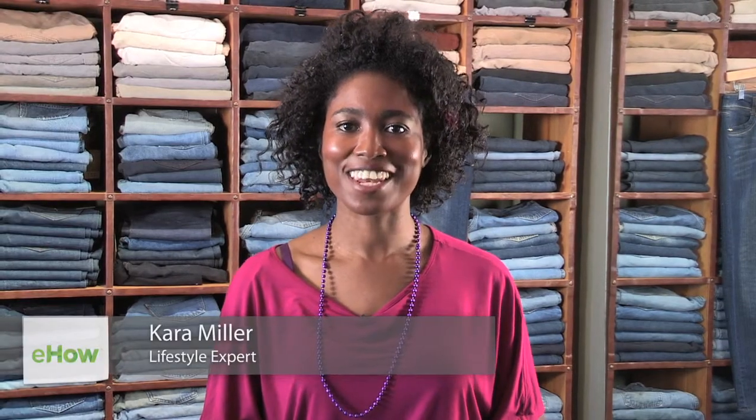Hi, I'm Cara Miller of thelifestyleista.com and I'm here at Denim Revival. Today we're going to be talking about what low-rise jeans are.